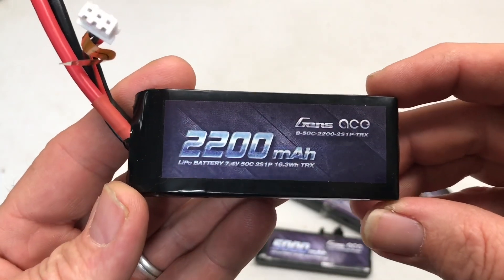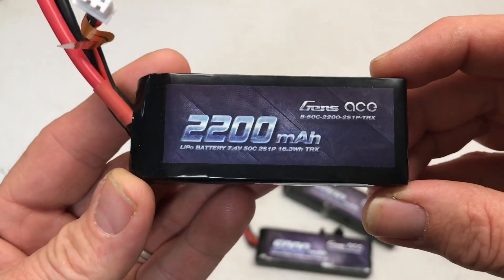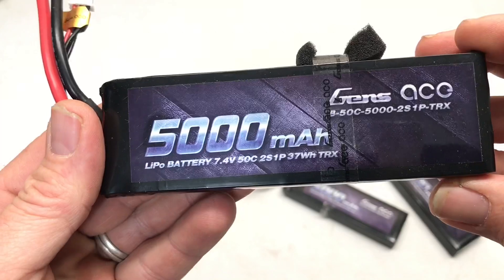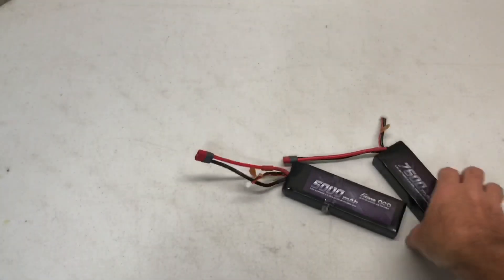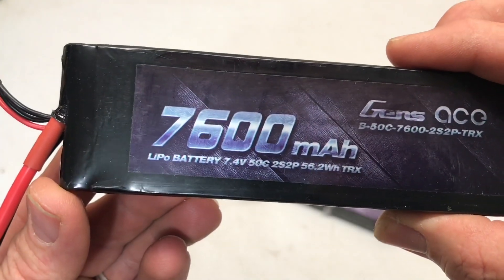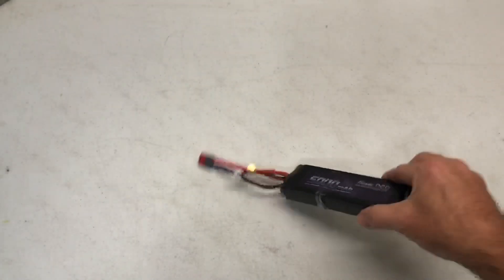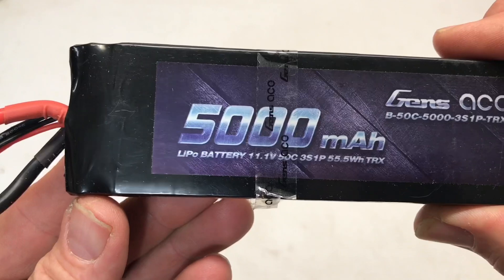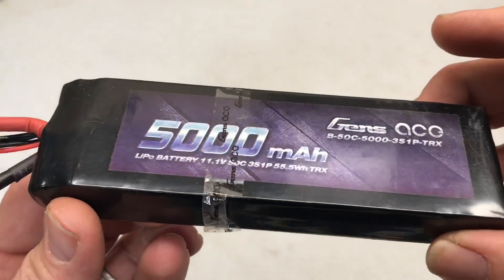The batteries I have for this test are a 2200 milliamp 50C battery — a little 2S — a 5000 milliamp 2S 50C battery, a 7600 milliamp 2S 50C battery, and a 5000 milliamp 3S 50C battery. So let's get to testing.